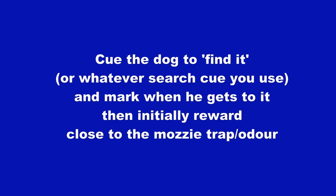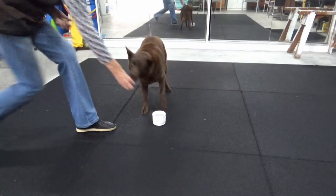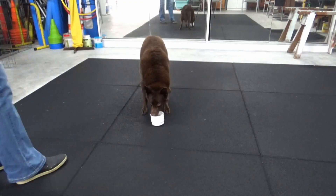Give your verbal search cue and mark when your dog gets to it, then initially reward close to the mozzie trap and therefore close to the odor. Mark as soon as he puts his nose on it and then reward.